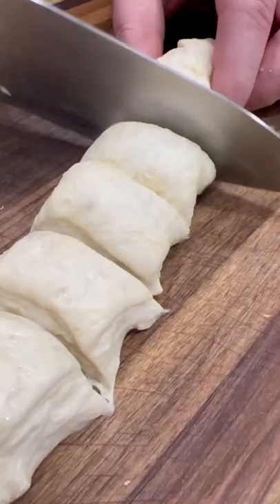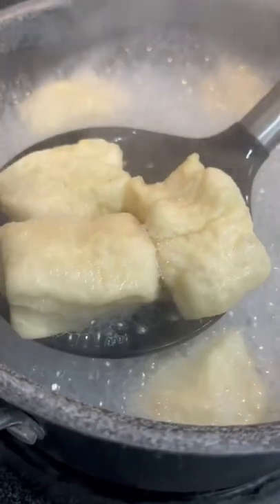Cut your dough into bite-sized pieces and add a quarter cup of baking soda to some boiling water. Then just drop in your pretzel bites in batches and let them boil for about 30 seconds before you take them out and place them on the pan.